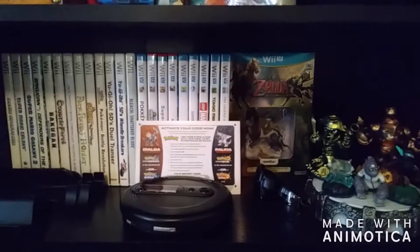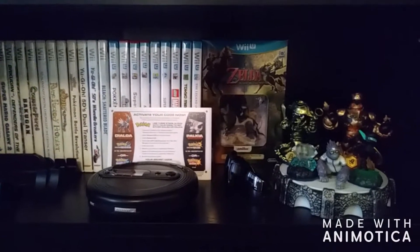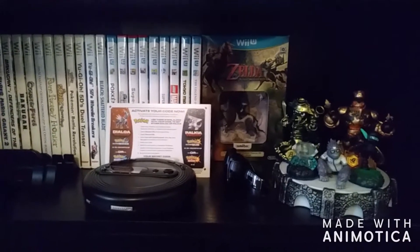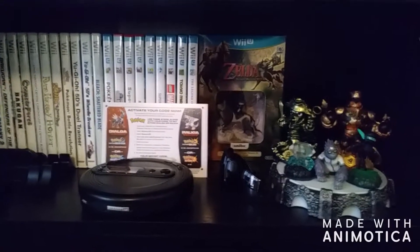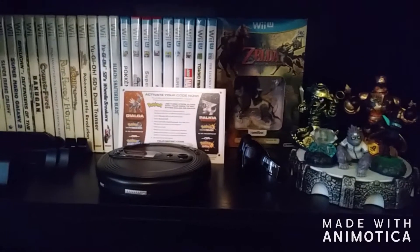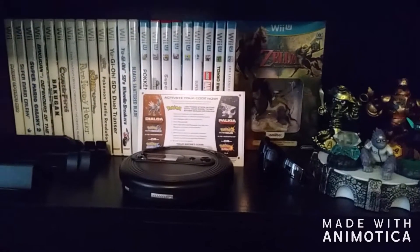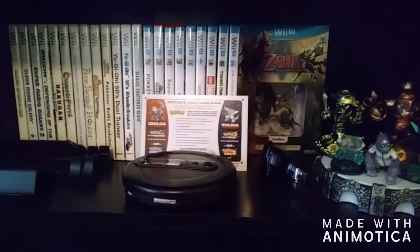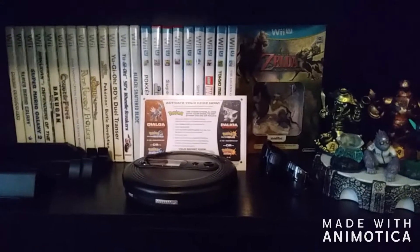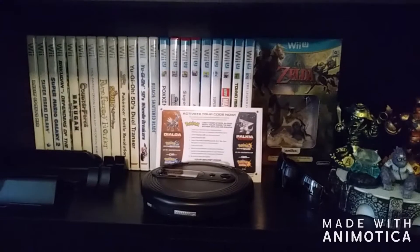I also have the Wii U — that's one of my more current systems that I actually started collecting for. I don't collect a whole lot of games on it, but I do collect some of the more popular ones, like the Zelda Twilight Princess HD Remastered with the Wolf Link Amiibo, which are a little hard to come by these days. Also Tokyo Mirage and Super Mario Wii U. Honestly I like the Wii U — I think it's a pretty decent console, even though it did not sell very well. I do admit I like the Switch better because it solves all the problems the Wii U had, but that is a discussion for a different video.